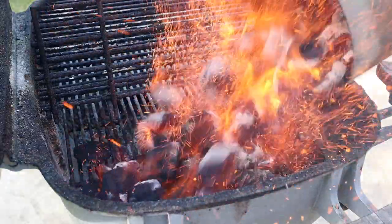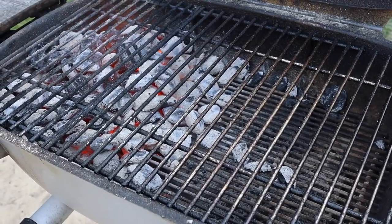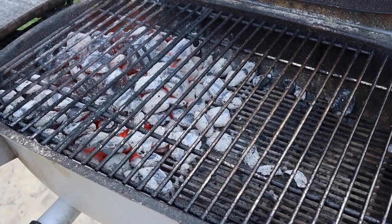Now it's time to fire up the grill. I'm going to be using a two-zone setup here, so once my coals are ashed over I'm gonna pile them to one side, creating a hot and cool zone to cook on.